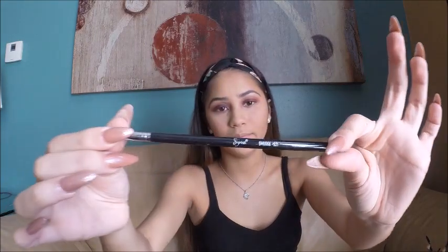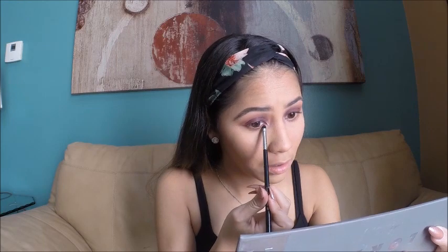For the inner corner of my eyes I'm using the shade Beige from the LORAC Pro Palette, and applying that right on my brow bone as well. For the lower lash line I'm using the Sigma E21 Smudge Brush with the same shade I used on the lid.